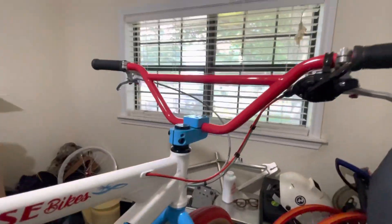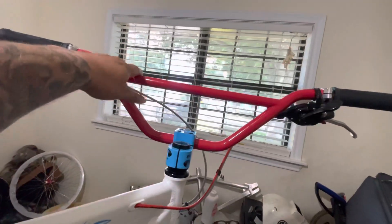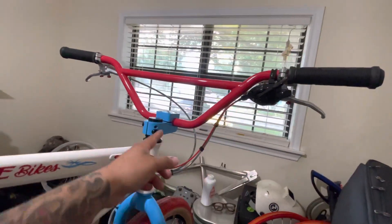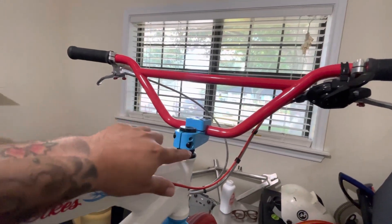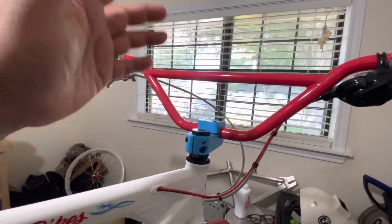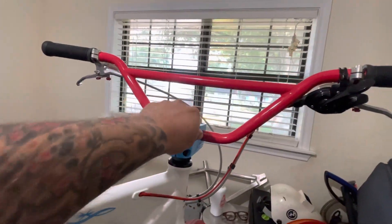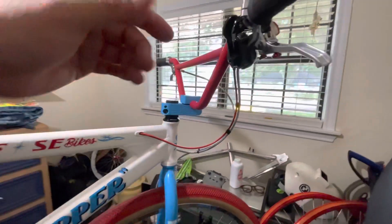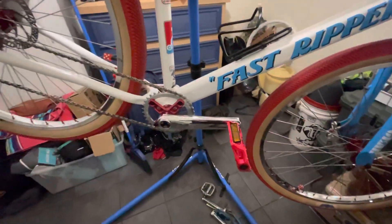As for the bars, I'm probably going to change these out eventually — maybe some chrome. That's why I've got to figure out what I'm doing with the headset color too. Comment below with suggestions — I'm taking them.